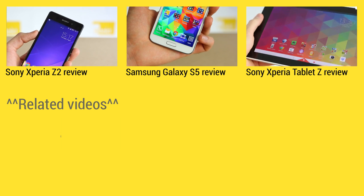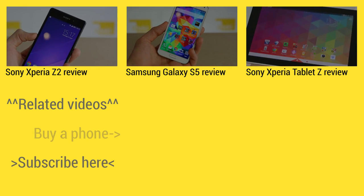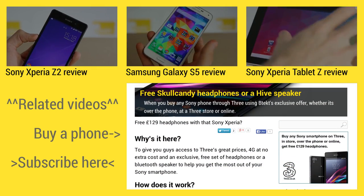At the top of the screen you can find three hand-picked videos for your viewing pleasure. On the left is where you can subscribe, and on the right you can find some exclusive deals at BTEC.com.